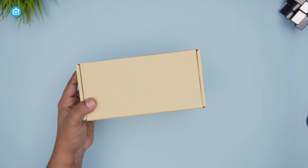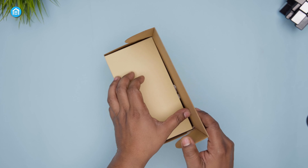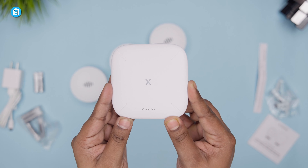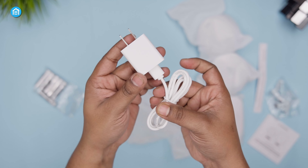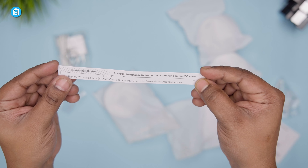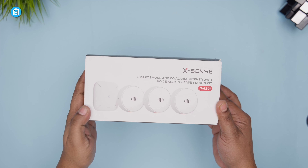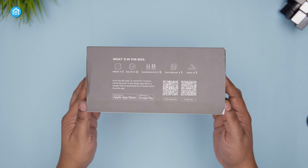Unboxing the Xsense kit, we found thoughtfully bundled components and informative guides, setting initial expectations high. The core package includes the base station, three SAL100 listeners, a power adapter and cables, mounting hardware, a quick start pamphlet, and a well-organized user manual. We appreciate Xsense keeping environmental impact in mind with minimal single-use plastics.